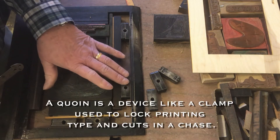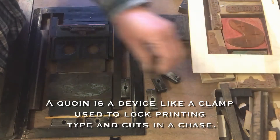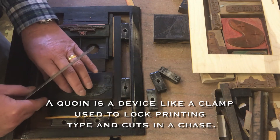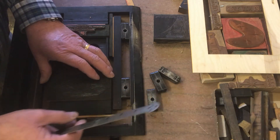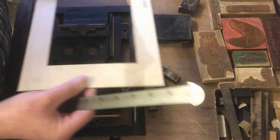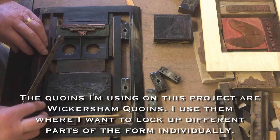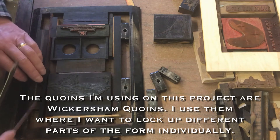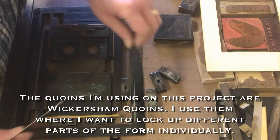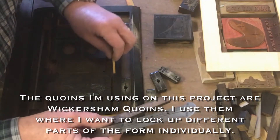I keep some reglet out here so I don't have to go looking for it all the time. I've got two different coins here, so I can space each one of them out — that's why I'm using two coins. That moved it too far out, so I'll check my setup again. That still looks good, so I can build up with furniture and then a reglet, and on this side I'll put in a thick reglet.